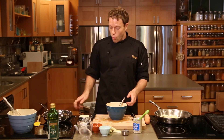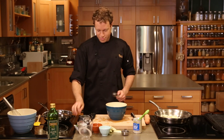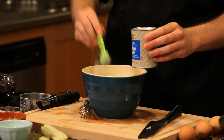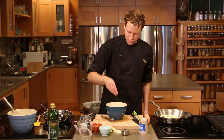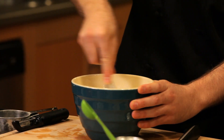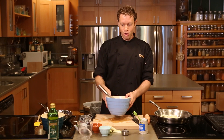Dry ingredients: I've got one cup of yellow cornmeal, a half cup of all-purpose flour, two teaspoons of baking powder, and one teaspoon of salt — that's a big hefty pinch. Whisk that together so it's nice and blended, and set that aside because now we have to get to the wet ingredients.